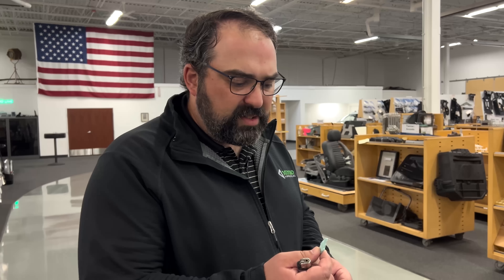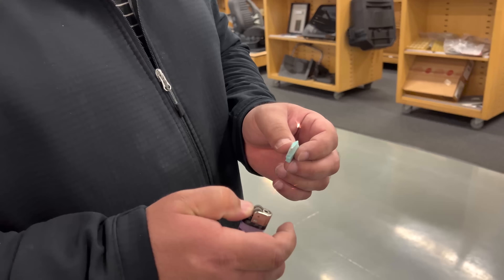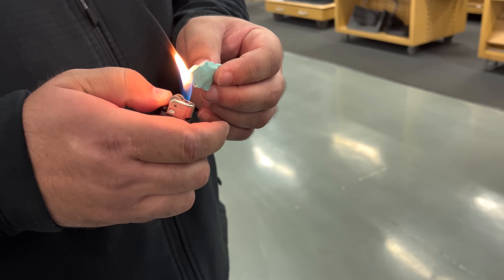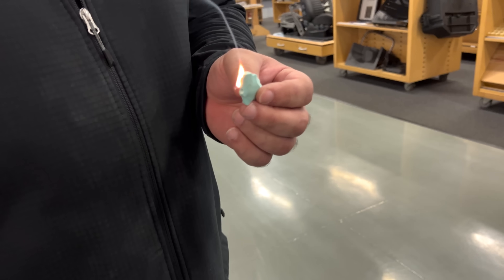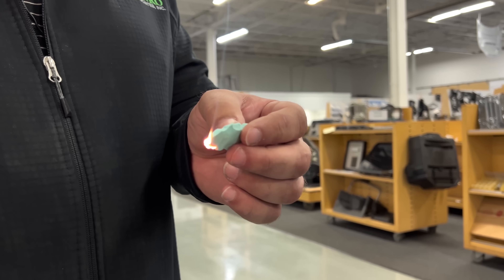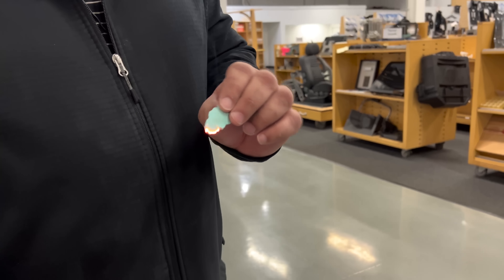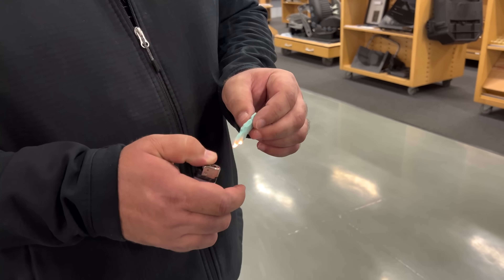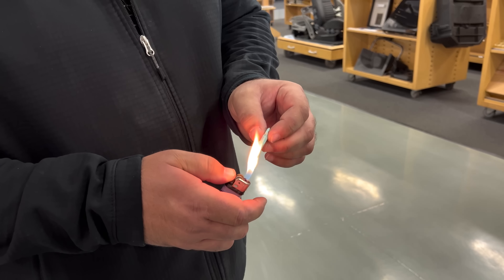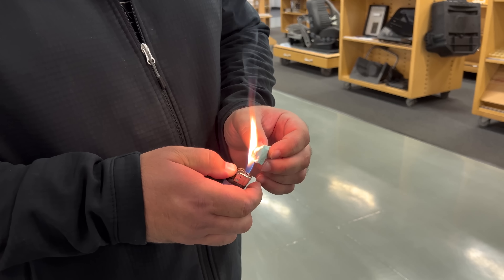We're back inside with some of the Tesla foam that we tried to burn outside. It was a little windy and you couldn't really see what was going on. If we bring it in with just a light heat source, it will show that this will burn and just lets itself keep burning. So this does not quickly self-extinguish — with a little more flame, as you can see, it will just continue to burn.